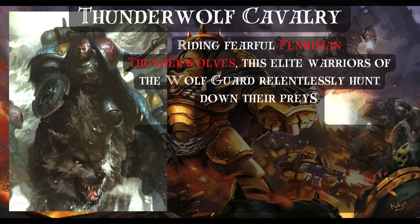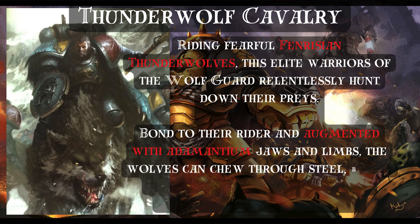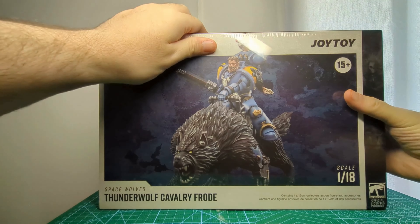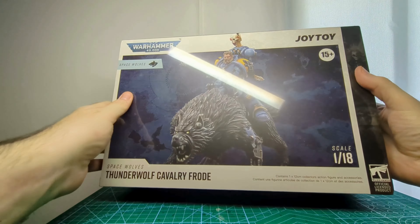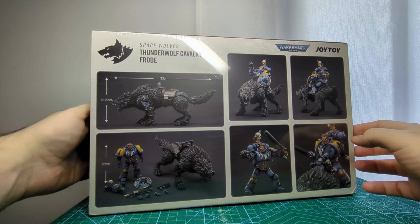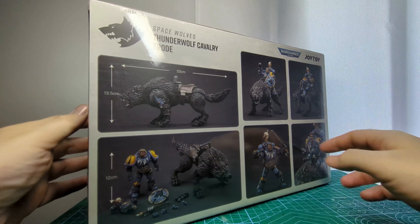Thunderwolf Cavalry is a special unit of the Space Wolves chapter that performs exploration and hit-and-run attacks. Fenrisian Wolves are huge and once tamed, Space Marines can ride them and lay waste to unfortunate enemies. In early 2023 Joy Toy released a couple of them, and I got one of these big boys recently on sale — better late than ever, I guess.